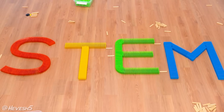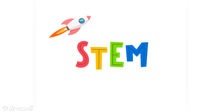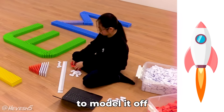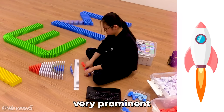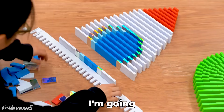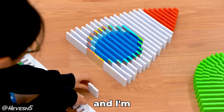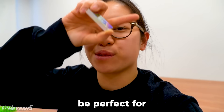Now that STEM is built, I'm going to start working on all of the fun designs around it. I'm going to try to make as many as I can, but I'll start by building a rocket. I'm going to try to model it off of this design — I really like that the flame is very prominent and you can easily see the body of the rocket. For the windows, I'm going to use two shades of blue and also these awesome metallic dominoes, which will be perfect for the metal rim.